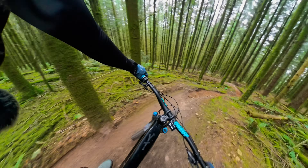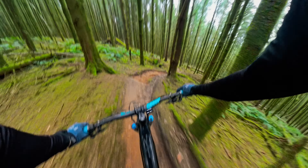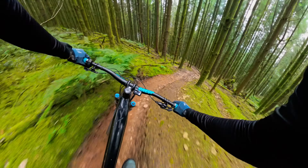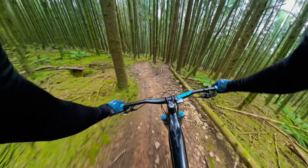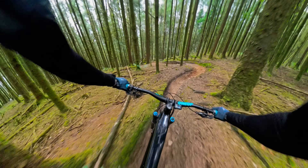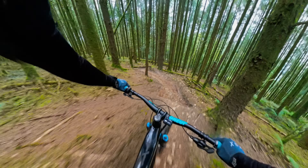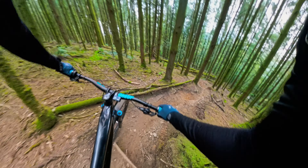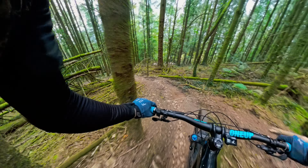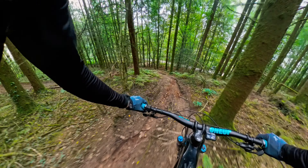Bit of a close call trying to adjust my pedals. Got a drop. Those trails are so good. This trail is going crazy. That back end is sliding all over the place.